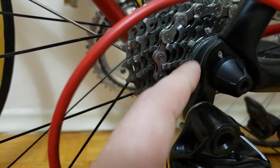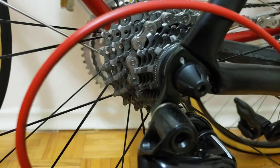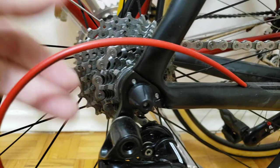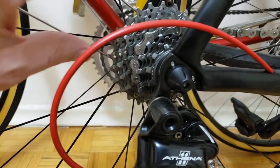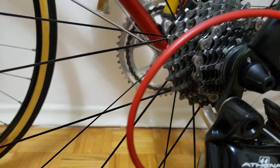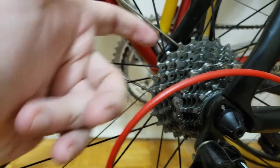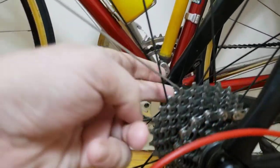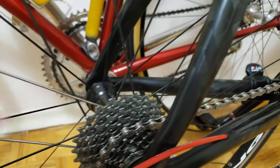If you zoom in, you can see this silver washer right here. Once you remove that, these sprockets just come off — it's basically a set of 11 sprockets that you can remove. The key difference between a cassette and a freewheel is that the ratchet mechanism is not built into the sprockets. Instead, it's built into the freehub body right here.